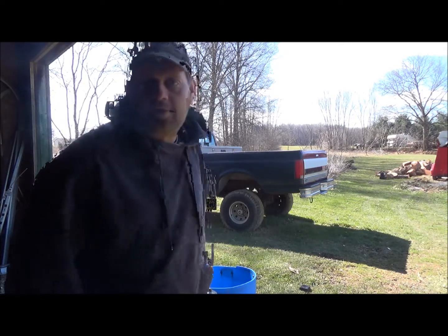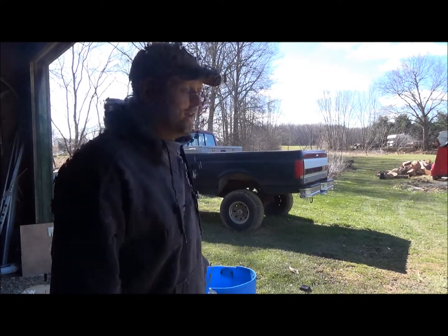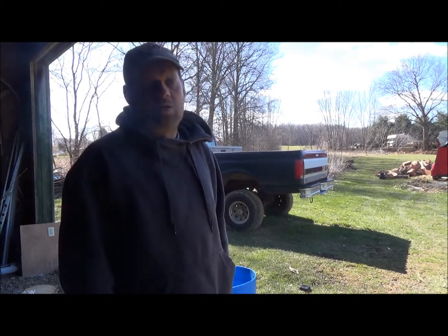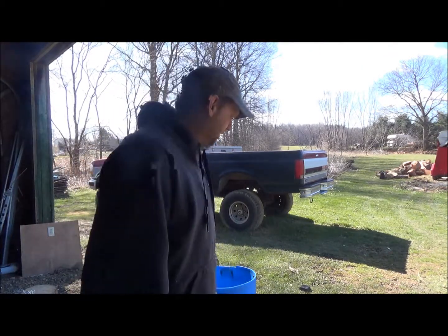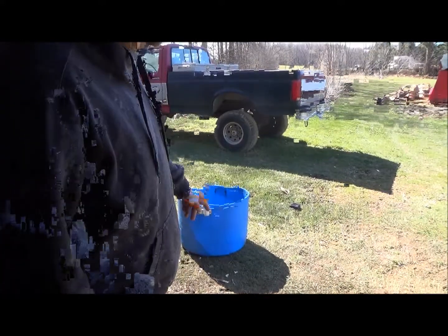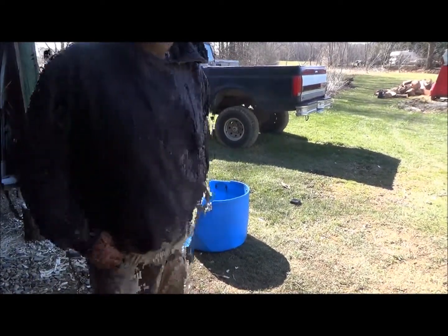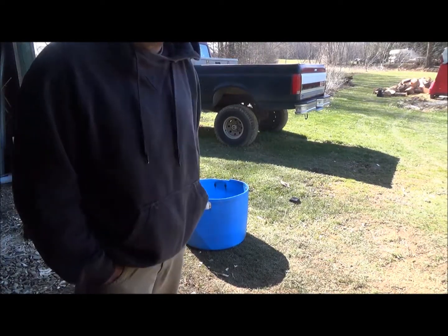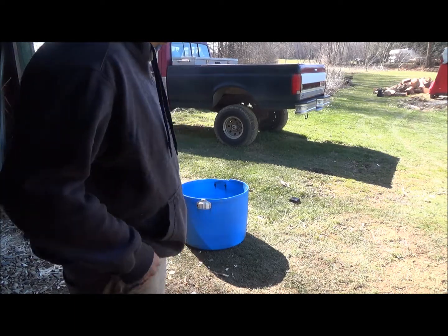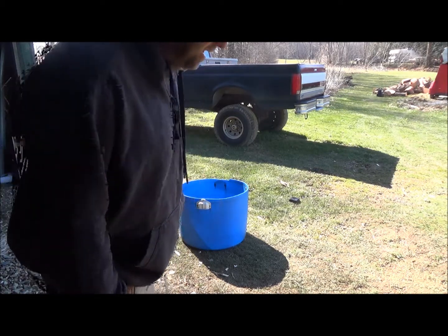Right now I have it stored in the freezer — it's a deer skin from last fall. First thing I gotta do is get it out of the freezer and thaw it out. I figured I'd fill this blue jug up — it's a half a 55-gallon drum — with about five or ten gallons of water and then put the skin in there to help it thaw out a little bit quicker.